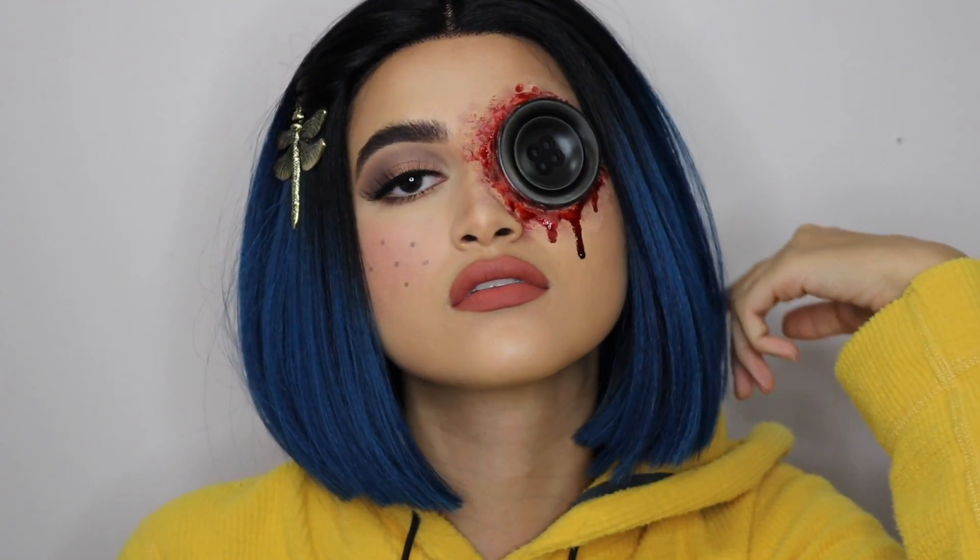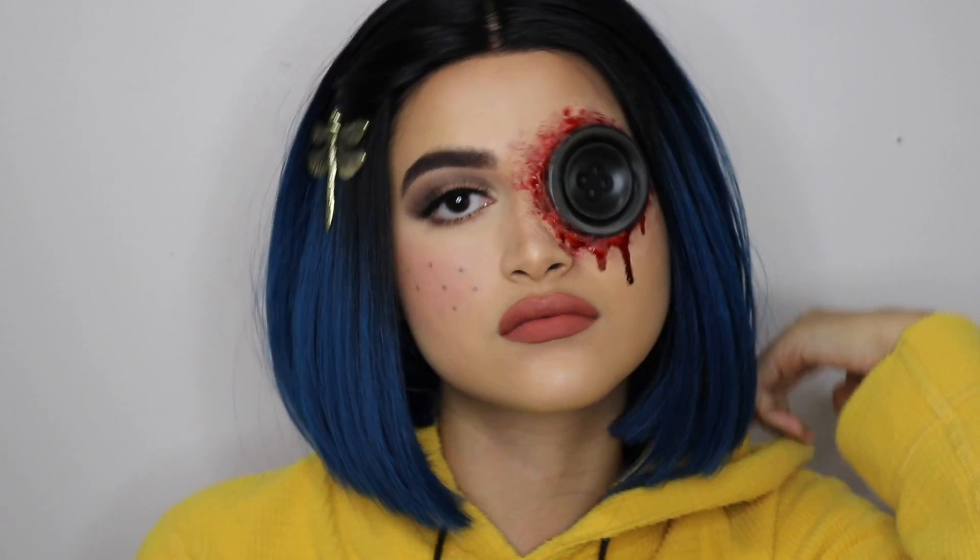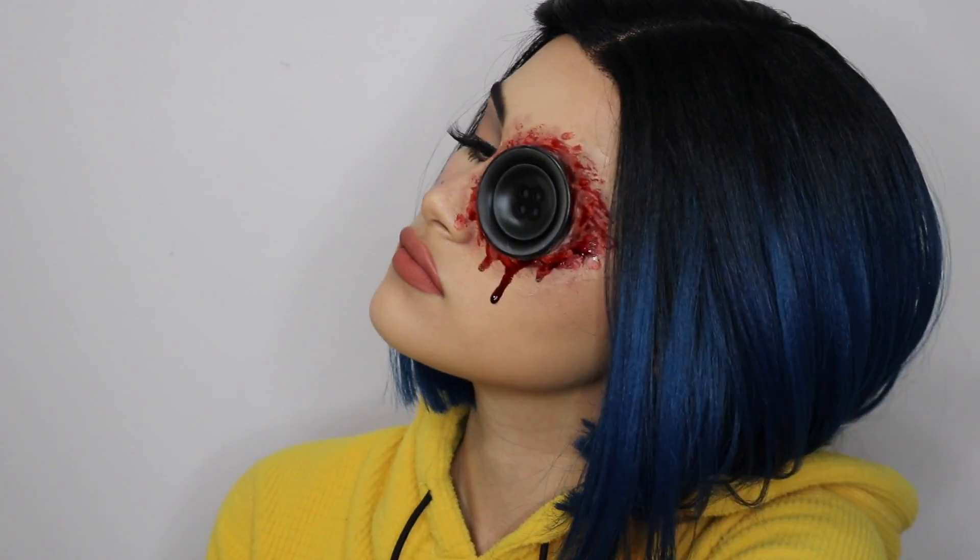And that's it guys, that's the final look! I hope you guys enjoyed this video just as much as I enjoyed making it for you. Thank you guys so much for watching and I'll see you guys in the next video.